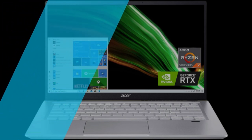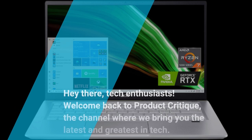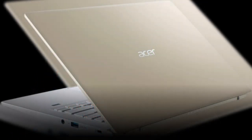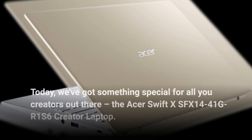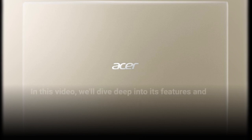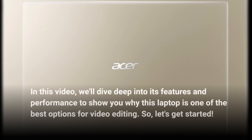Hey there, tech enthusiasts! Welcome back to Product Critique, the channel where we bring you the latest and greatest in tech. Today, we've got something special for all you creators out there: the Acer Swift X SFX 14-41 GR1S6 Creator Laptop. In this video, we'll dive deep into its features and performance to show you why this laptop is one of the best options for video editing. Let's get started!